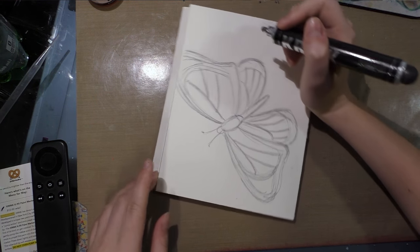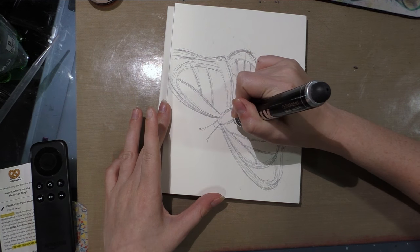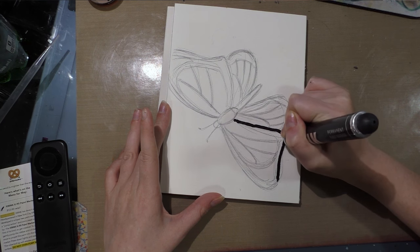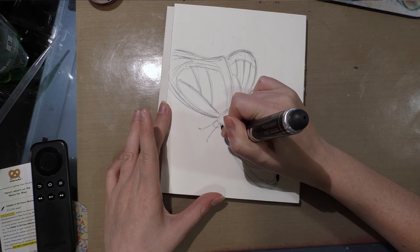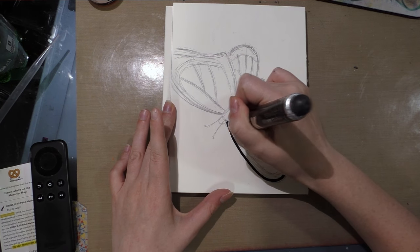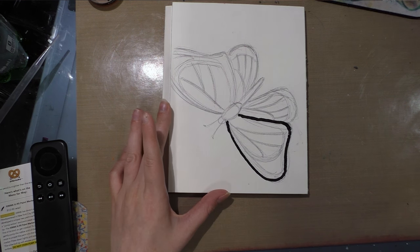I'm also wondering about where I'm going to put my hand because this thing puts out a lot of ink — a lot of goo. You can even build up layers and textures in this, and you can probably blend it out very easily with a paintbrush for a more subtle effect.